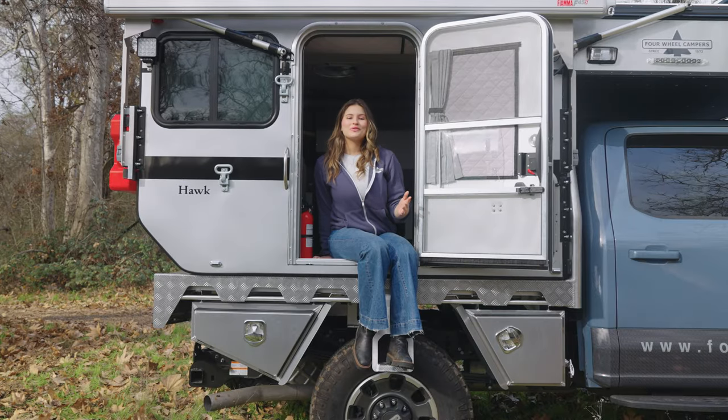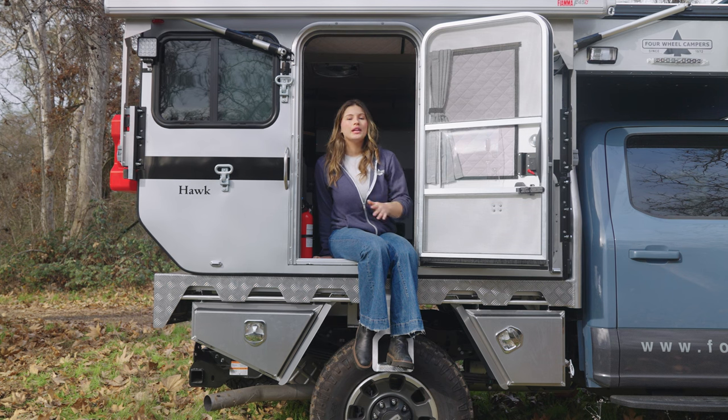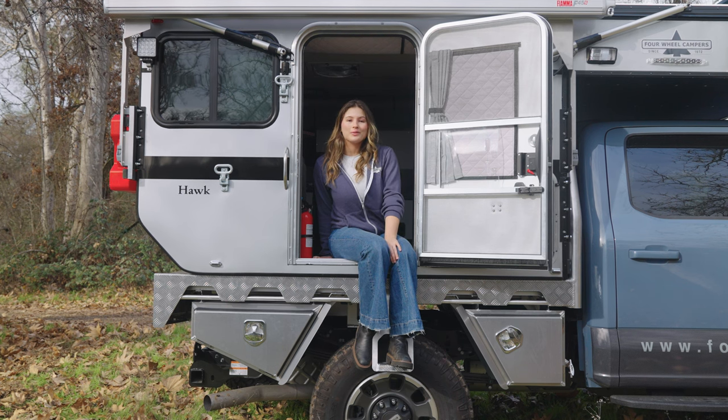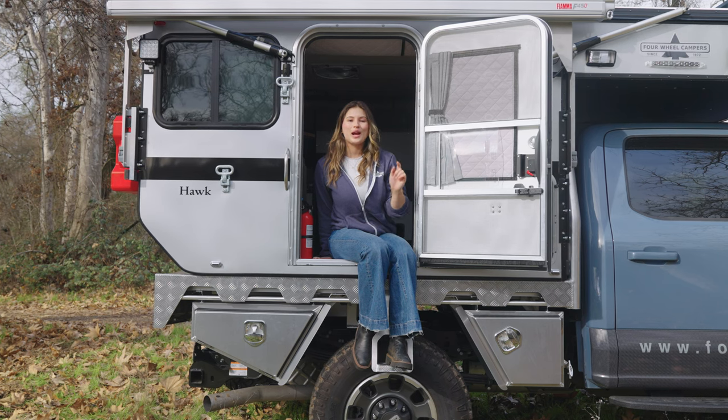Thank you guys so much for watching. It's always a joy sharing our different camper models with you. If there are any specific models you want to see, please comment below. And if you're not already subscribed to our YouTube channel, we have a ton of really great videos coming out soon — so hit the subscribe button and we'll see you down the trail.